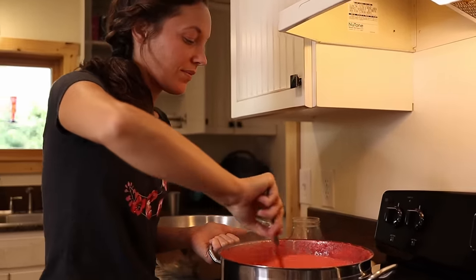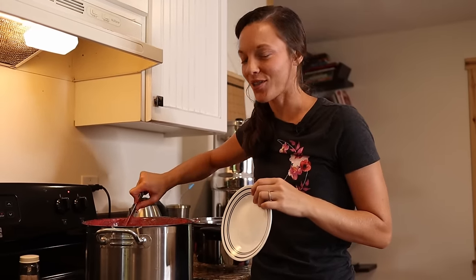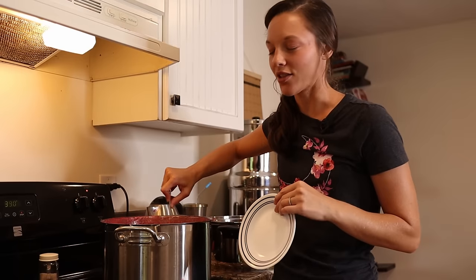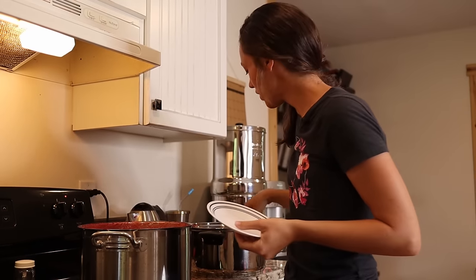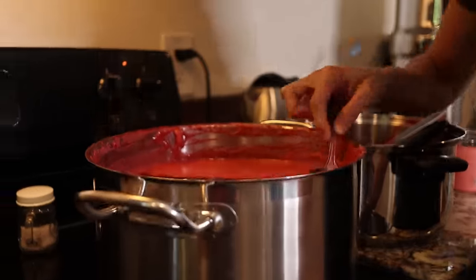Runny jam is like a mom's worst nightmare. There's nothing worse than when you give your kids a peanut butter and jelly and the jam just runs out and gets all over their clothes. So one thing I like to do is put a little plate into the freezer, and once the plate is really cold, I put a tiny drizzle of the jam on it and see how stiff it is.